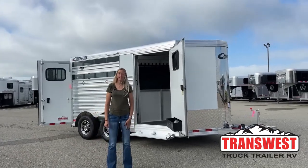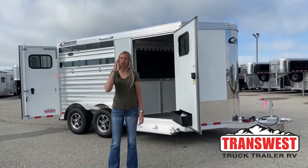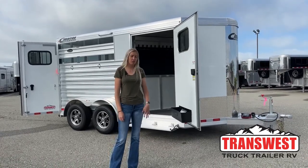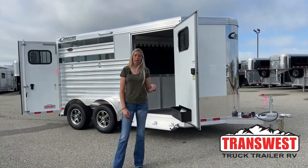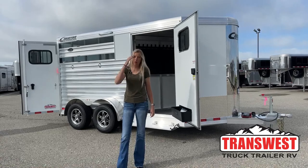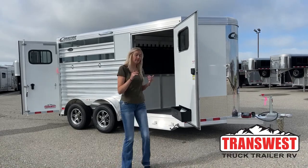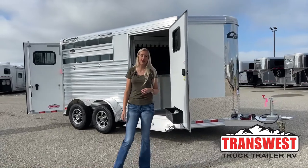Good morning everyone and thanks for tuning in. My name is Michaela Geis. I'm here at TransWest Truck Trailer RV in Frederick, Colorado — it's a little bit north of Denver. This morning I'm going to be taking you guys through a brand new 2024 Cimarron Northstar two-horse bumper pull. It looks a little bit different — we've got those livestock slats going on on the hip side, but we'll get to that a little bit later.